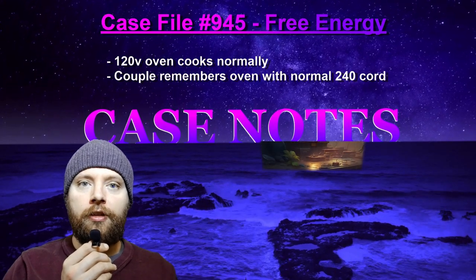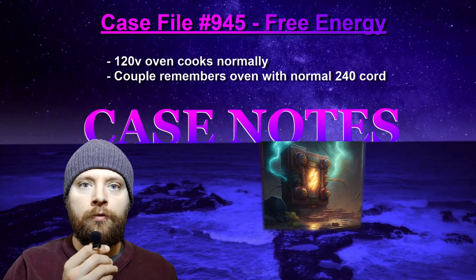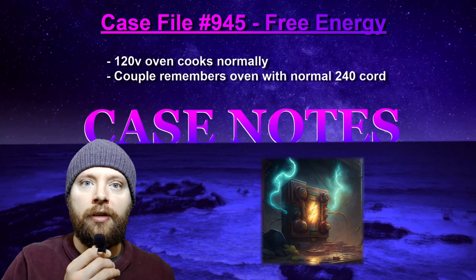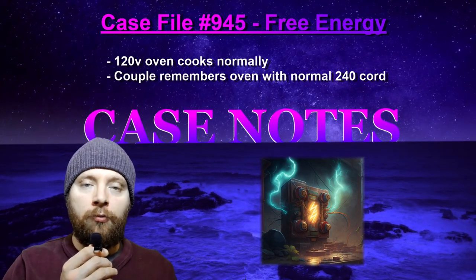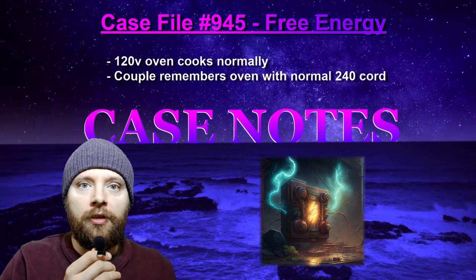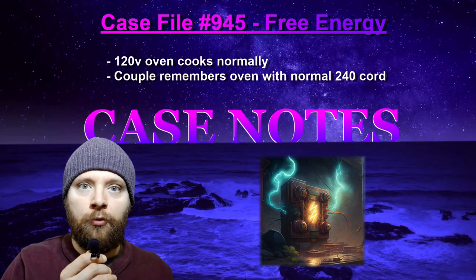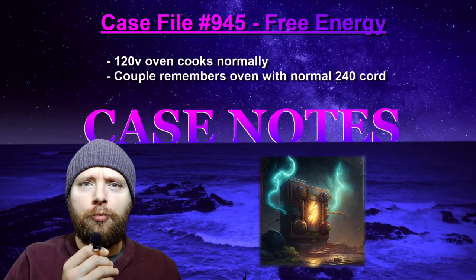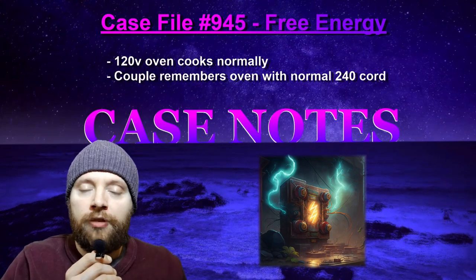Case notes for file 945: A Glitch of Free Energy. As far as we know, there's no way to create matter or energy in the universe. We can only interchange them between their own forms, different forms of energy or matter, or between energy and mass itself. So if your oven was indeed just drawing from 120 volts but still cooking perfectly normally at normal speeds, that means there's energy that was siphoned from somewhere else. You looked up the oven model and it's not some hyper-advanced, super-efficient 120-volt oven. There was energy drawn from somewhere.